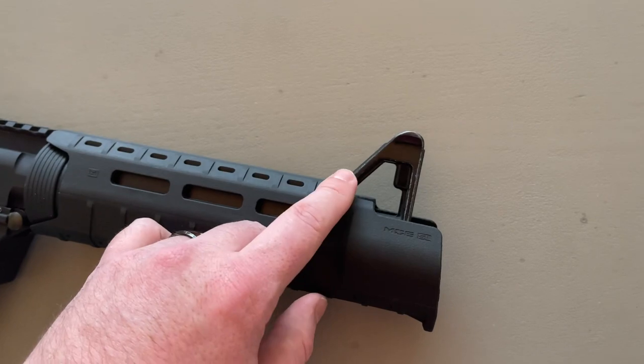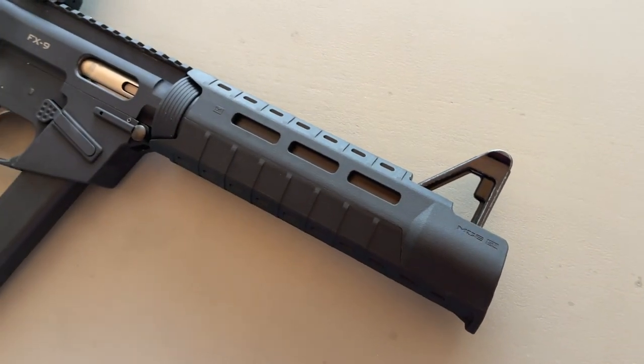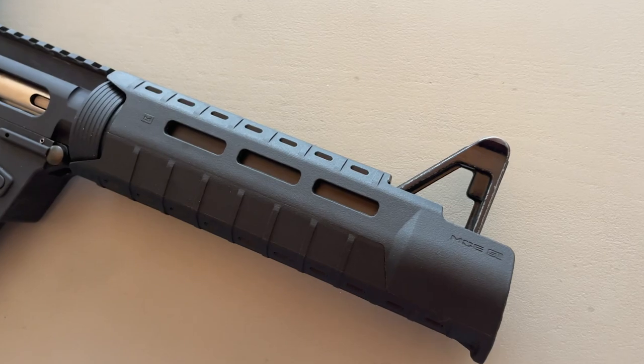The other issue is I'm going to want to keep the front sight post, and I don't know how I'm going to be able to do that with an integrally suppressed barrel. I have a couple of ideas, but I'm not positive how I'm going to pull that off.